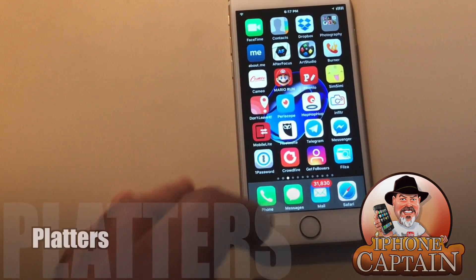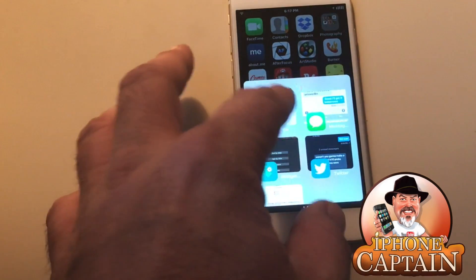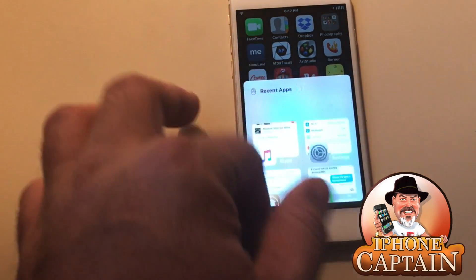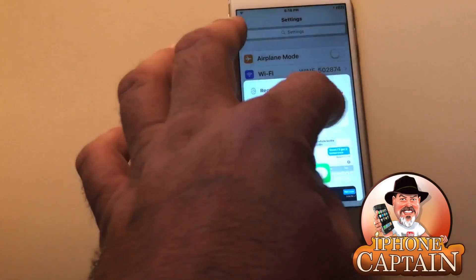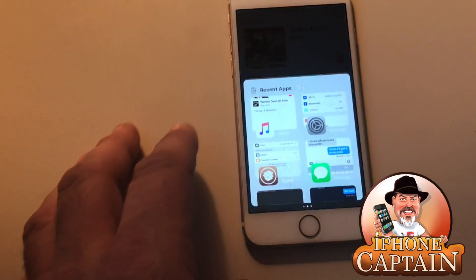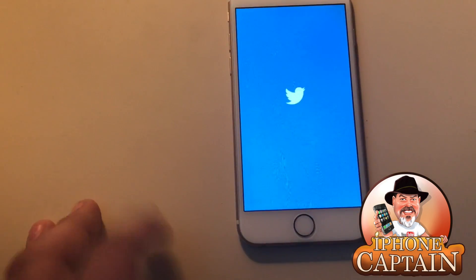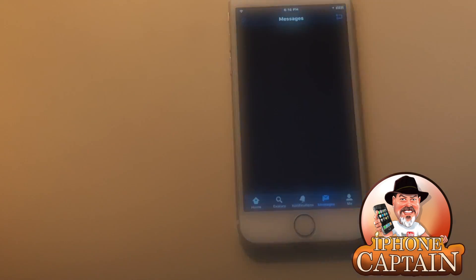Last but definitely not least is one of my favorites called Platters. It lets you put something like an app switcher right here next to your recent apps. If I want to open Settings I just tap that, or tap Music to open it. I can add my favorites — if I want to go to Twitter I just tap Twitter. You can choose as many favorites as you want.